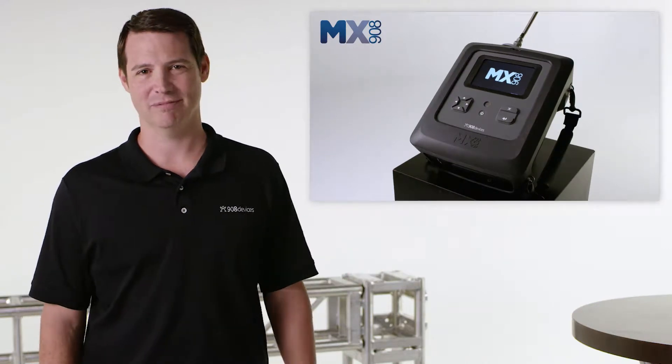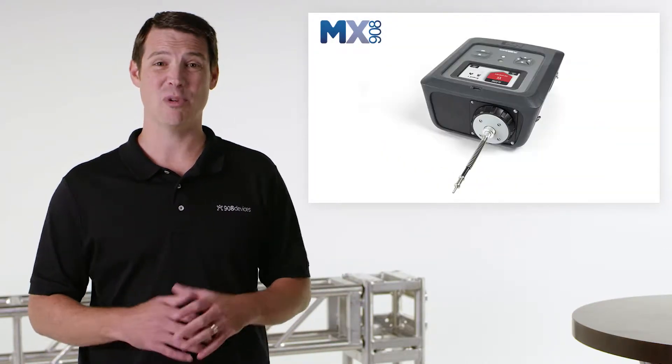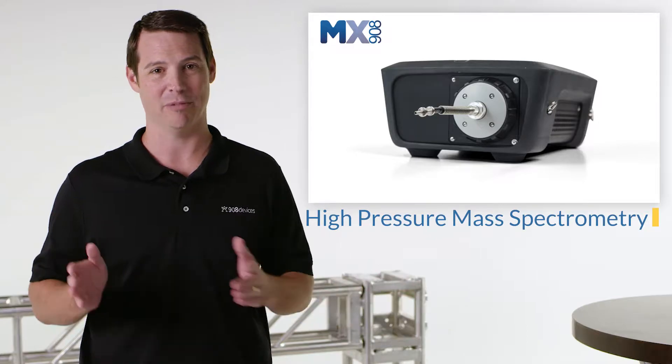This is MX908, our latest handheld mass spectrometer. It's the result of almost 20 years of research and development on our core technology, high-pressure mass spectrometry, or HPMS.